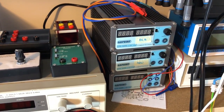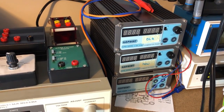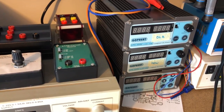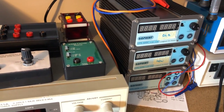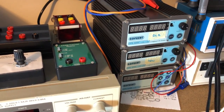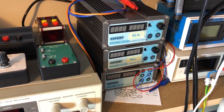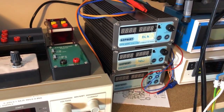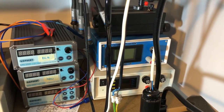Next to those there are three GOFAR power supplies. These are switch mode power supplies — they can go from 0 to 32 volts and up to 5 amps each. They are noisy, so you're not going to be using these to power your sensitive electronics, but they can deliver power. I'm using these mostly for circuits where I need more power.